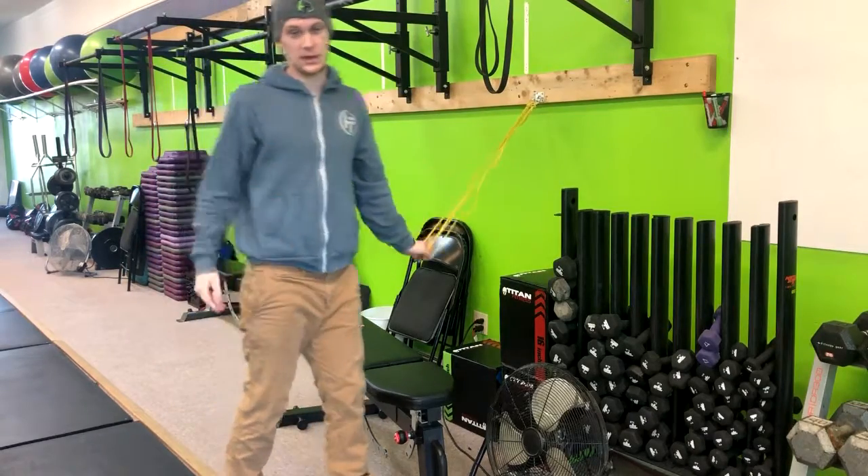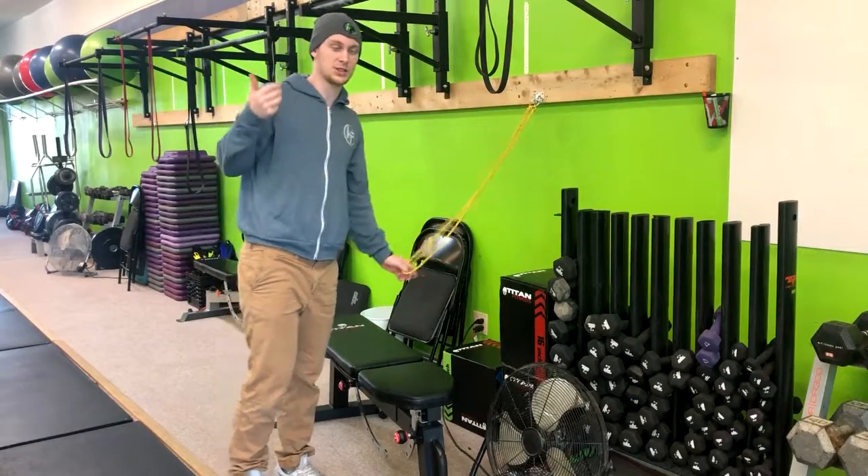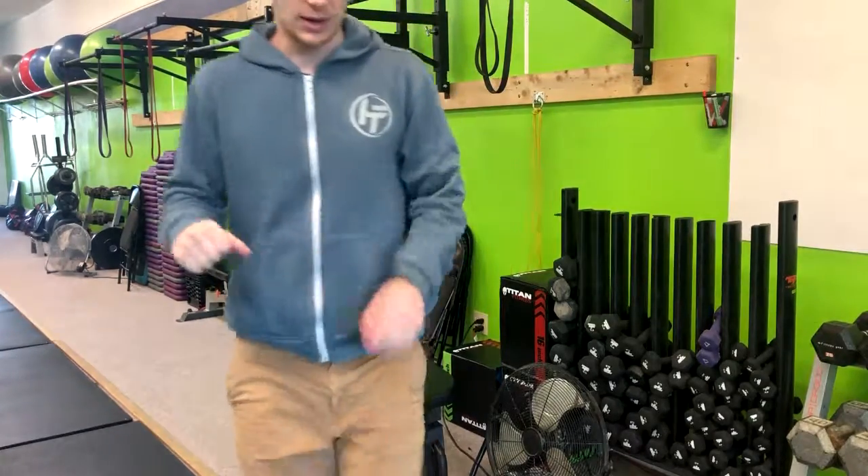This is going to strengthen the rotator cuff, strengthen the upper back muscles, and ultimately improve posture and shoulder health. That's how you do the band scarecrow.